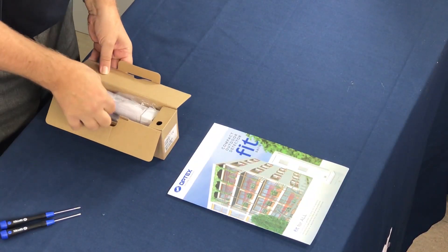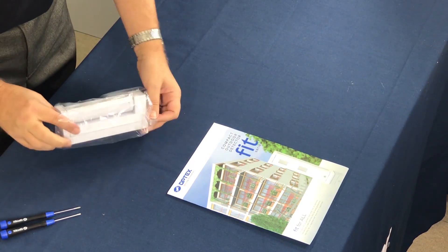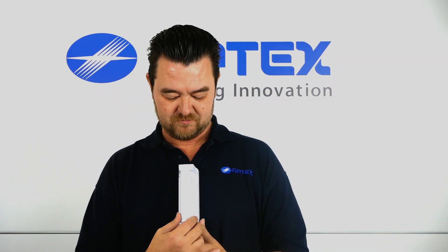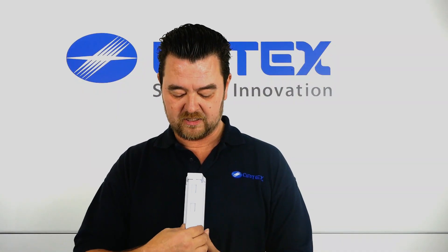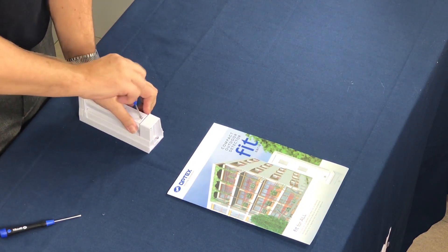Now if I can set one of these up, anyone can. We take the detector out of the box — white in colour — 180 degrees range on them, so you set it up left, right, centre, whichever area you wish to cover. It's a curtain detector remember, and inside is how you set these sensors up, and that is just a series of dip switches.